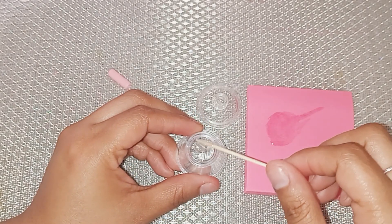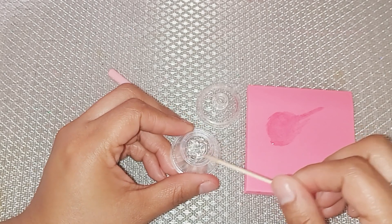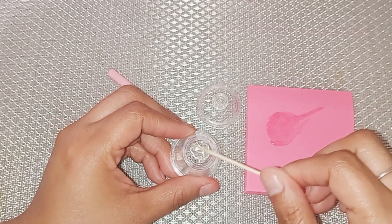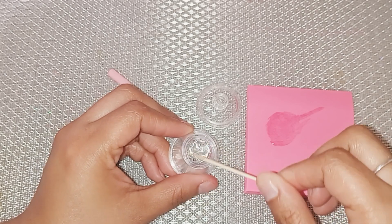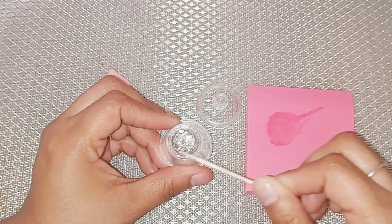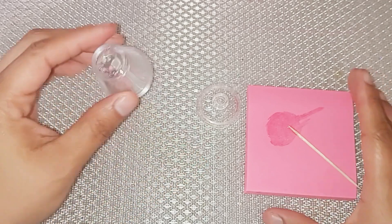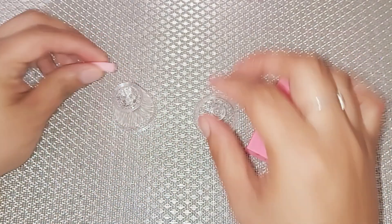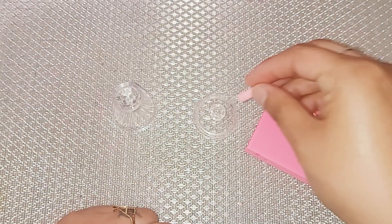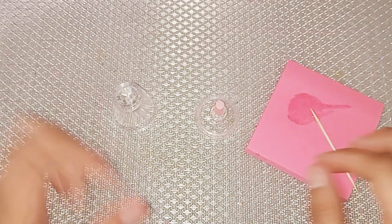I am putting a nice thin layer of epoxy to the bottom of the cup where those holes are, and that's going to make sure those holes are completely sealed before I work on the interior of the cups. While that dries, I'm going to go ahead and place the straw onto the lid. I'm going to let those two items dry completely for 30 minutes.